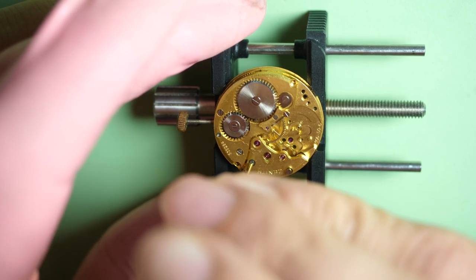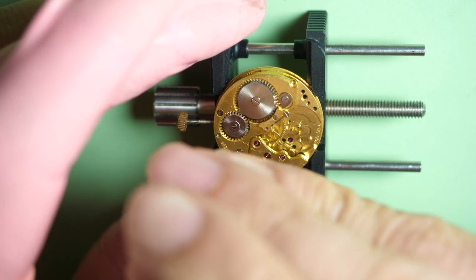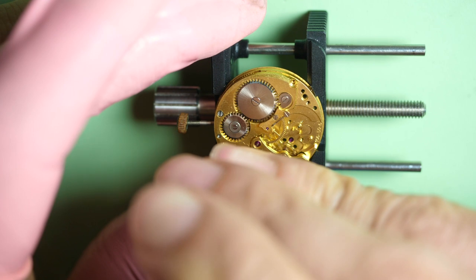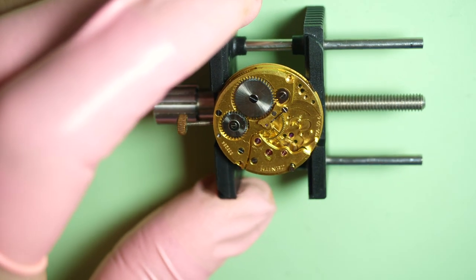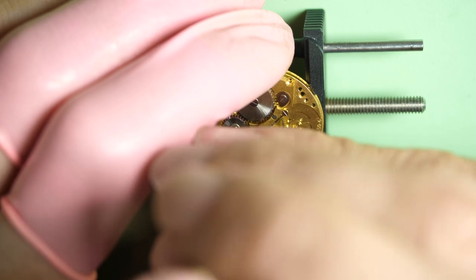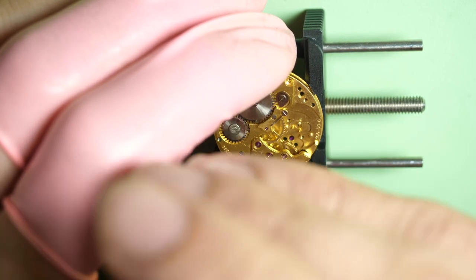Now I unscrew the train wheel bridge. The train of wheels is what you can see underneath — you have the escape wheel, which is turning as I unscrew, which is a bit weird. This screw is very tight, so I don't want to damage it — I'll use a bigger screwdriver to see if it comes. It's tight, but here it comes.